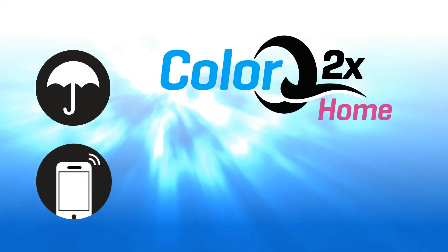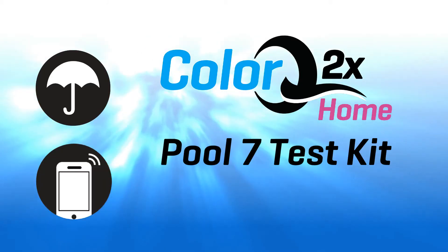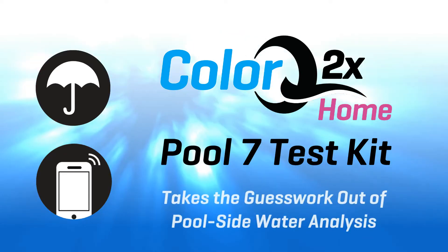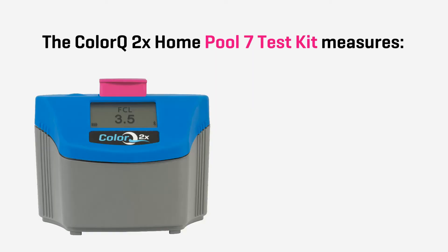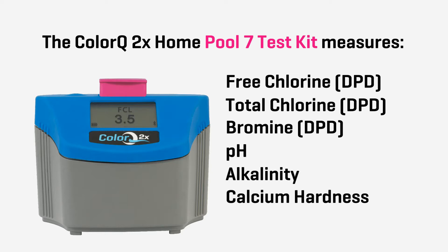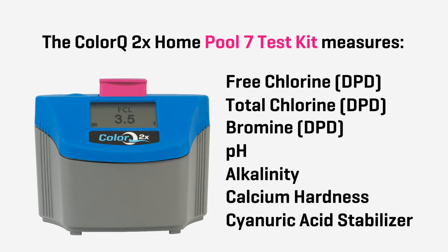The waterproof Bluetooth ColorQ2X Home Pool 7 Test Kit takes the guesswork out of poolside water analysis. The ColorQ2X Home Pool 7 Test Kit measures free chlorine DPD, total chlorine DPD, bromine DPD, pH, alkalinity, calcium hardness, and cyanuric acid stabilizer.